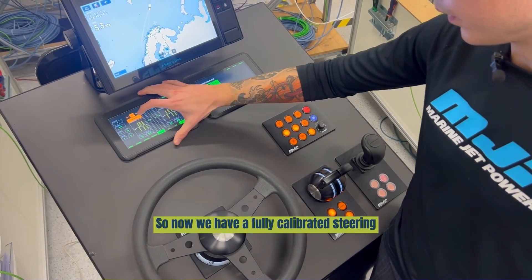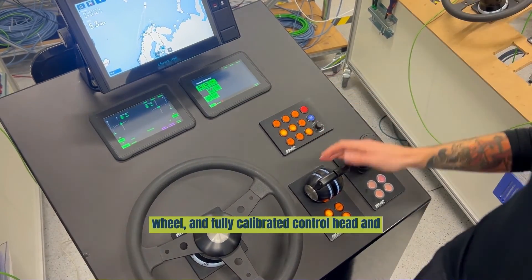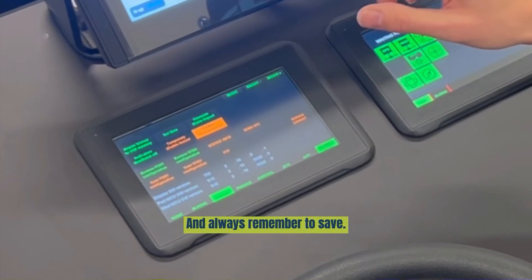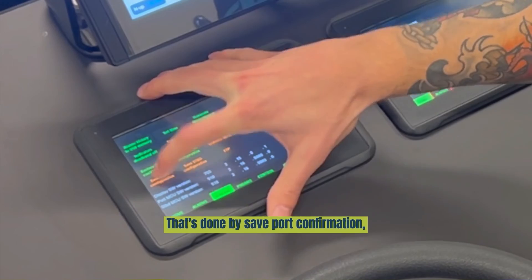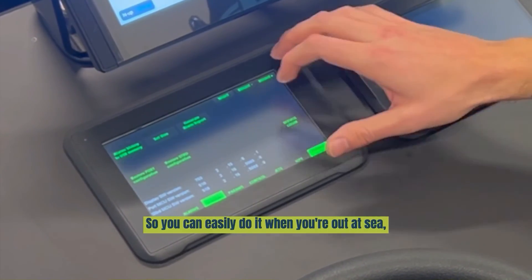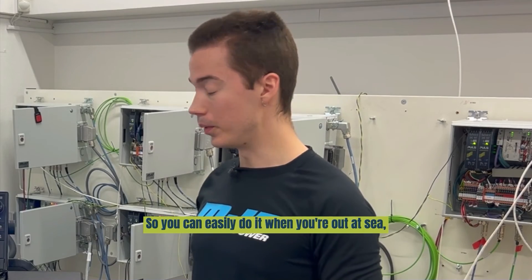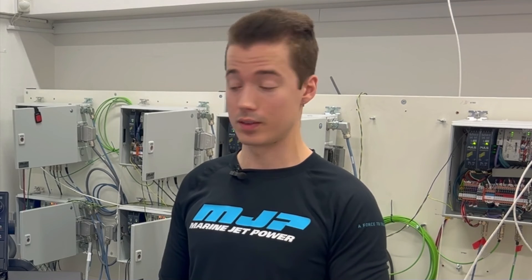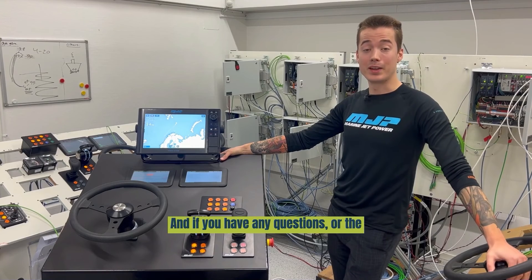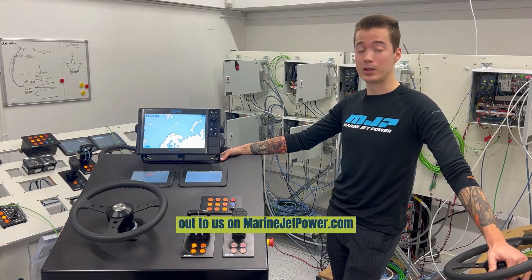Now you are done. We have a fully calibrated steering wheel, a fully calibrated control head, and VCS. Always remember to save — save the port configuration and save the stop propagation — and move on. You can easily do this when you are at sea or in dry dock without internet. You basically don't need anything except power to the system. If you have any questions, please don't hesitate to reach out to us at marinejetpower.com.